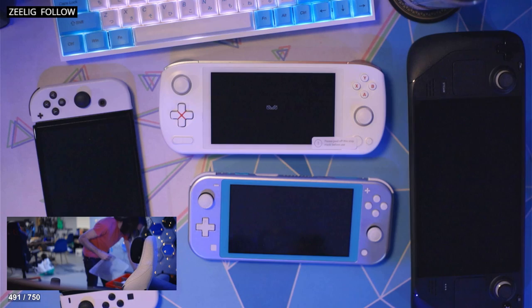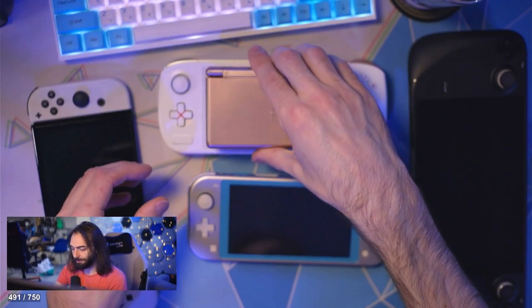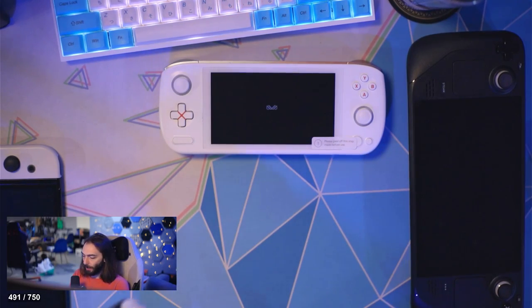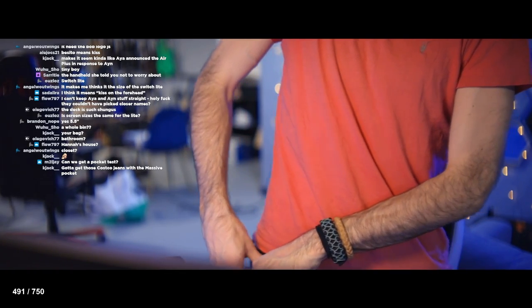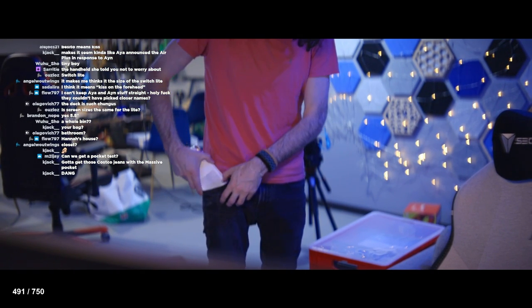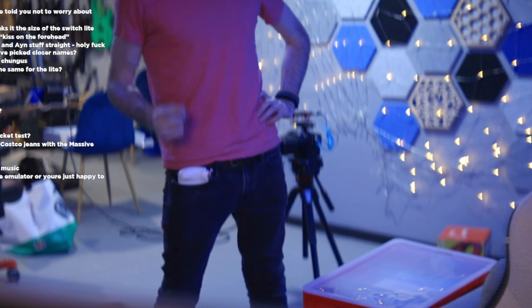Here's my bin of portable emulators. I don't think I have it, but I have the next best thing. Here's what it looks like with the DS Lite — it's literally the whole screen. Can we get a pocket test? Oh, that thing ain't going in my pocket. No way, no how. We can try though. The thumbstick kind of gets stuck. Is that an Aya Neo Air in your pocket, or do you just have a giant hog?